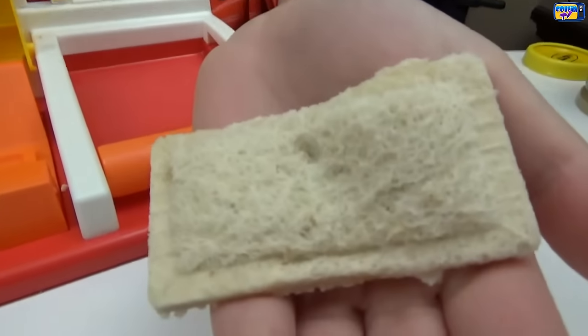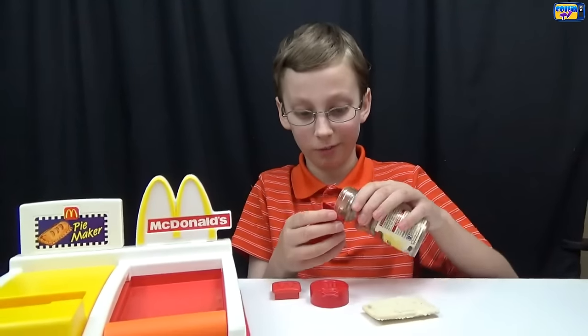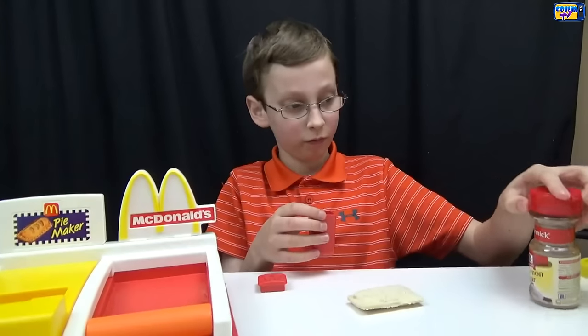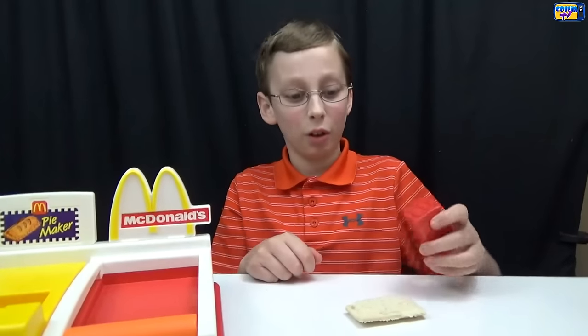Now we're going to pour some cinnamon sugar into our shaker and put the lid on. Now we're going to sprinkle the cinnamon sugar over the pie.